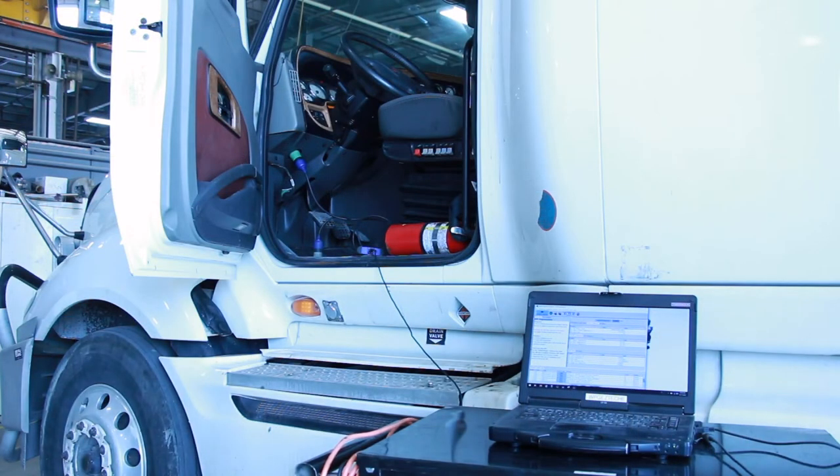The first step when cleaning a DPF filter while it's still on the unit is to make sure that the unit itself is at shop temperature or outside temperature. You do not want to have a unit hot or overheated when starting this process. It's always a good practice to hook up your ECU and have a look at your parameters and your soot loads on your computer screen.